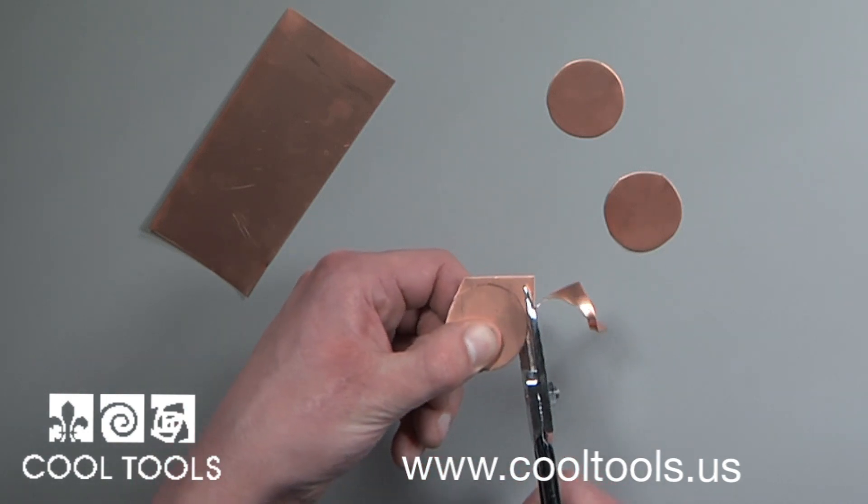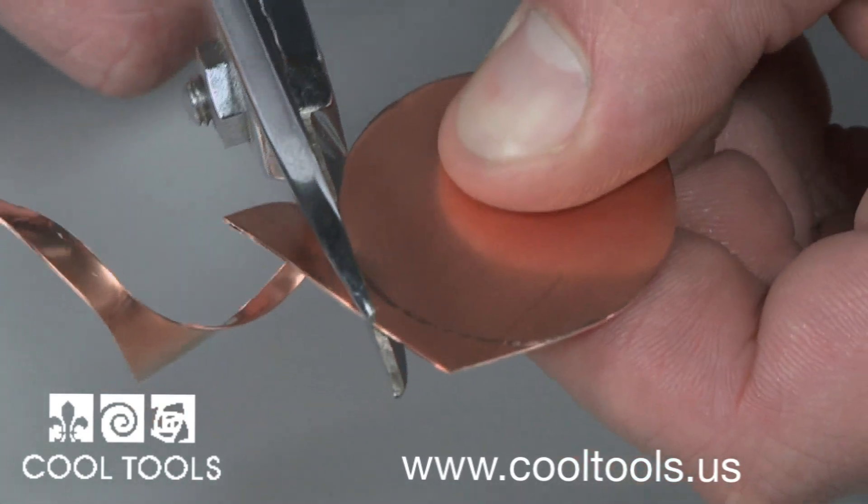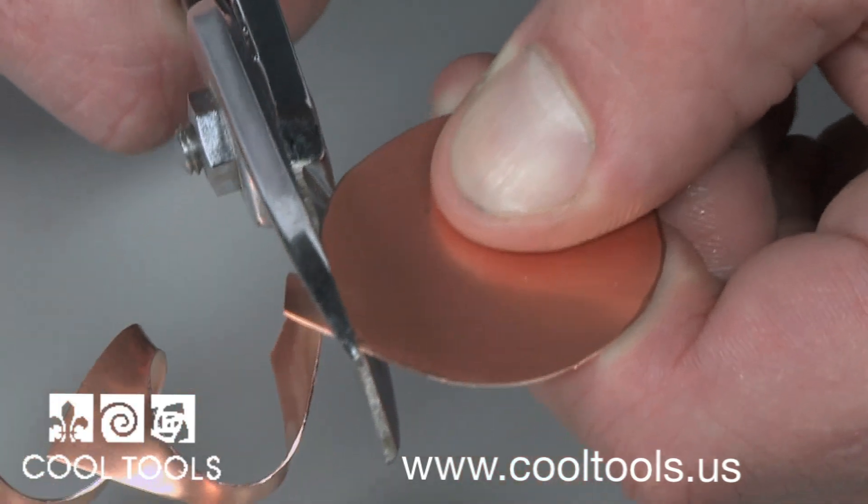Using the metal shears, I slowly work my way around the circle to get the perfect cut. After I finish cutting out my shape, I'm ready to add a texture using a texturing hammer.